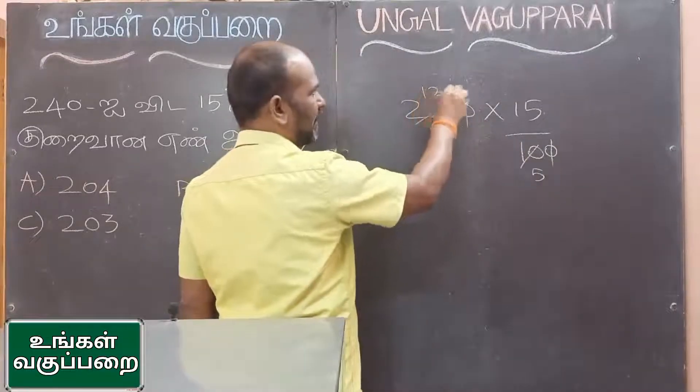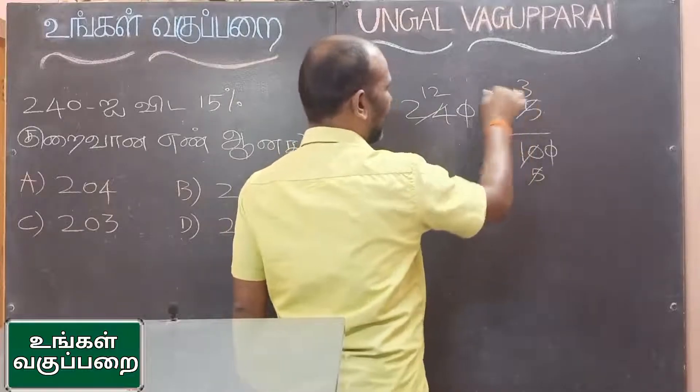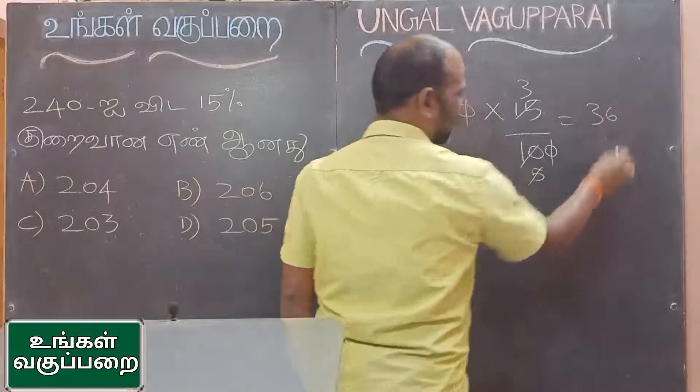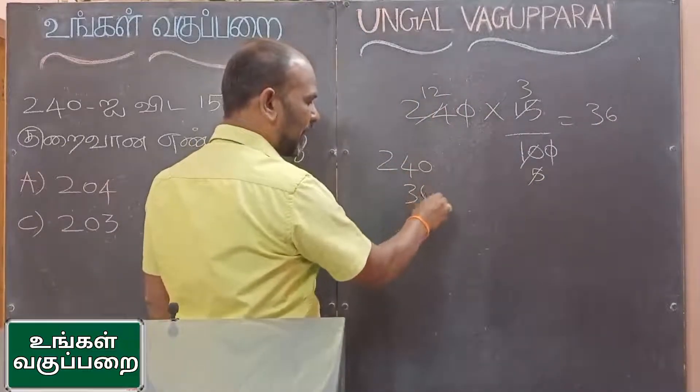5, 12. If you do it, you will get 3. Then 3, 36. If you cut 30 and 40 — 36 terms.